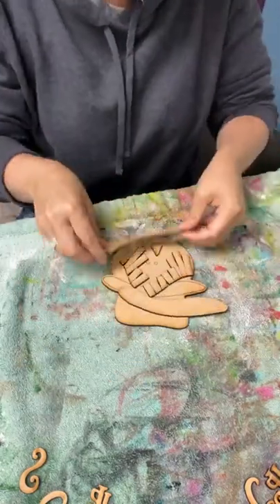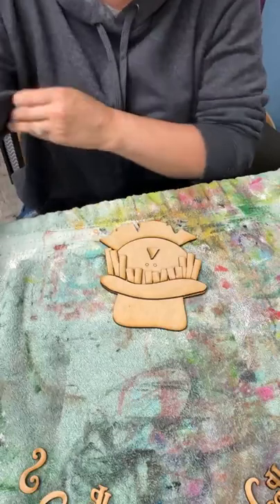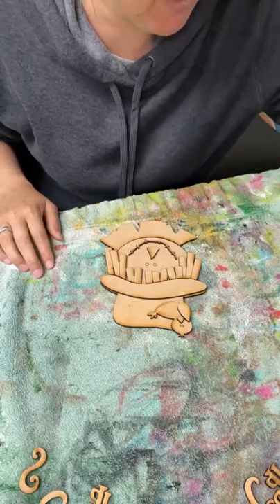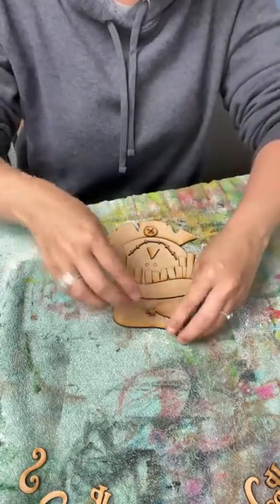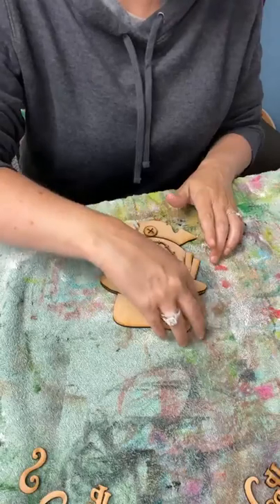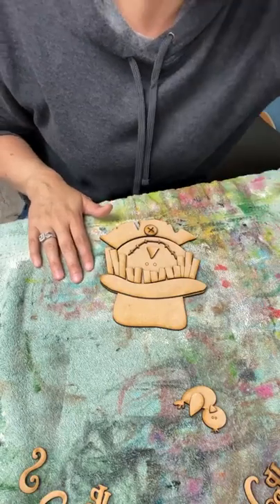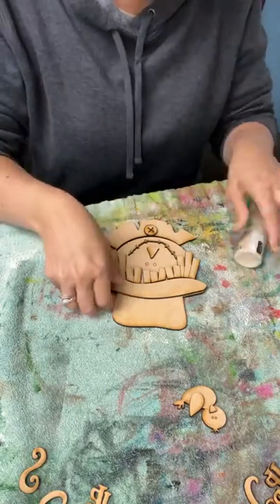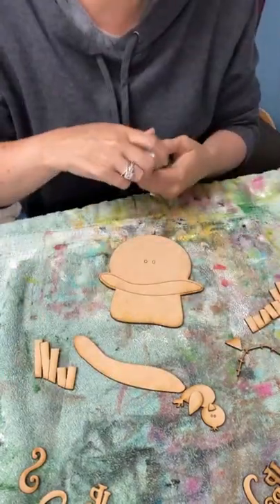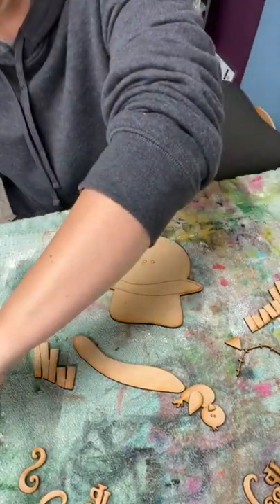Let's do our little scarecrow. He's going to have his cute little collar, his hat, his little hair — where'd his mouth go? This is his mouth. He's got a little bird that sits up on top of his hat and we've got his little button. I'm going to do yellow hair and I think some different blues for his hat and stuff. Let's try this warm buff for his skin tone. I'm just going to use some makeup sponges for the paint.